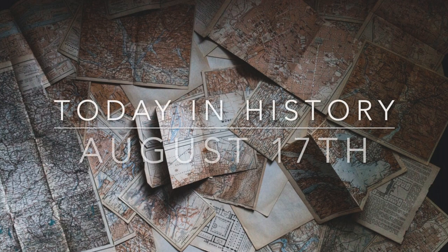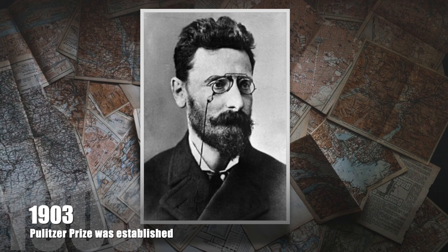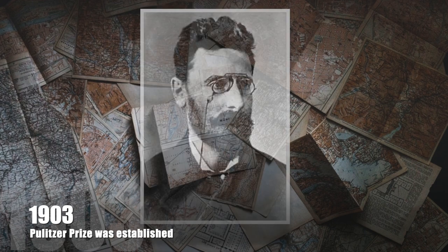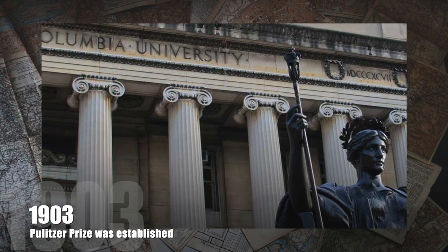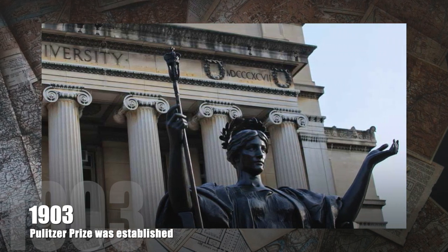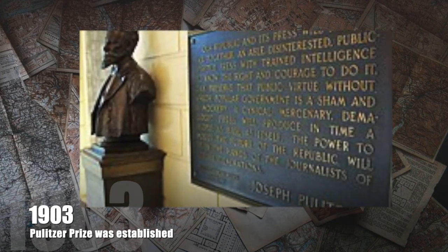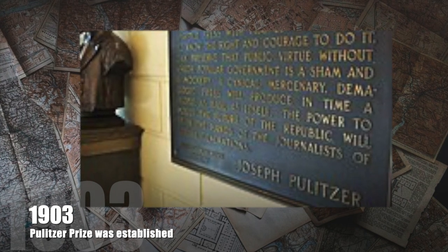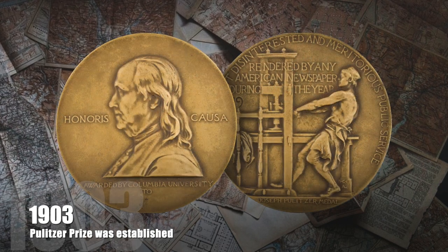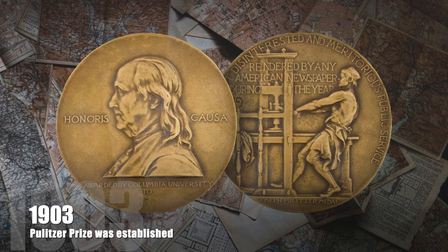And now for Today in History. Today, in 1903, Joseph Pulitzer donated $2 million to Columbia University. Pulitzer's gift helped create the Columbia University School of Journalism, which opened September 30, 1912. Today, the school oversees the Pulitzer Prizes, an award given to those who excel in journalism, literature, and music. The prize began with a donation from Pulitzer and was first awarded in 1917. To this day, Harvard University holds a considerable lead with 124 Pulitzer Prize winners. Wow, way to go Harvard.